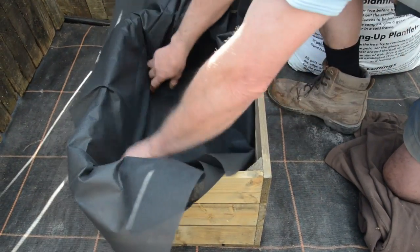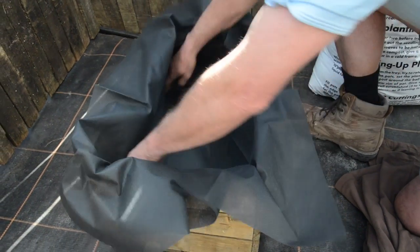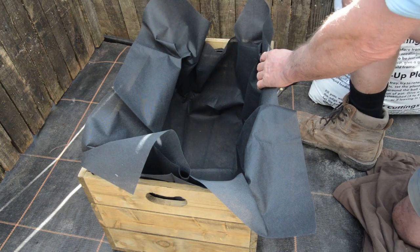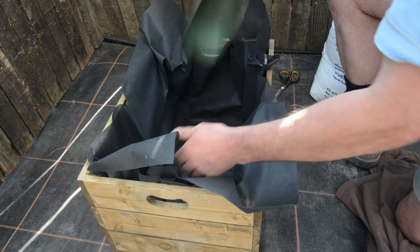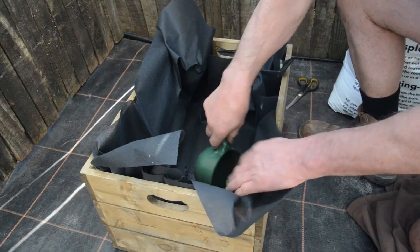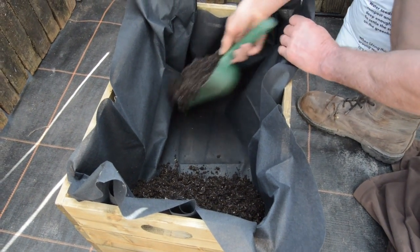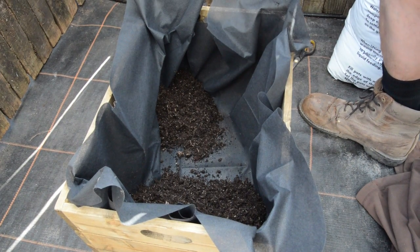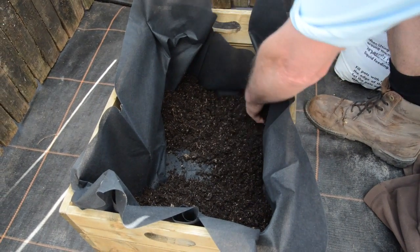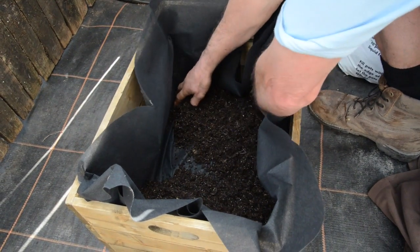You might want to use a few scoops of your compost just to help hold it down in the corners, like so. Before you put the rest of your compost in, put some in the corners. We've got the liner roughly in place.